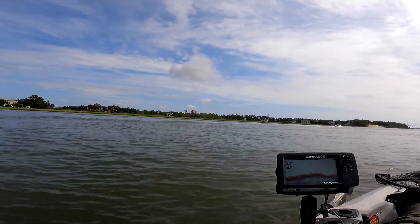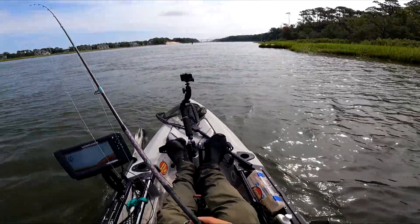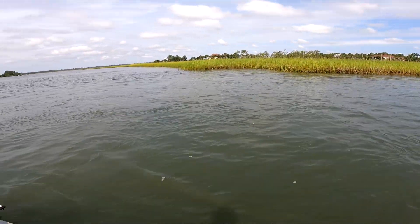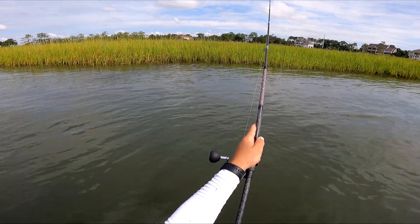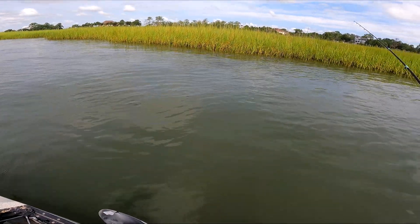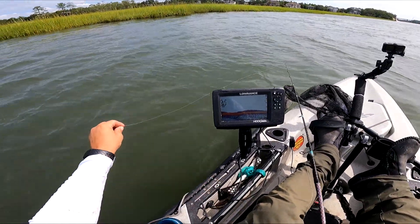We're going to start around these banks and see if there are any bites. Let's throw Voodoo shrimp for a few and see if anything happens. I don't see much life on these banks though — I missed a couple fish up on this bank. There's about 20 feet of water with a good amount of structure, so let's see some life.